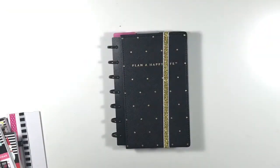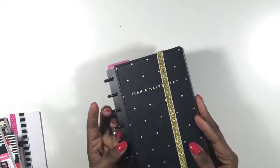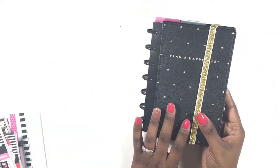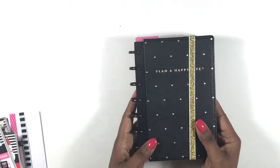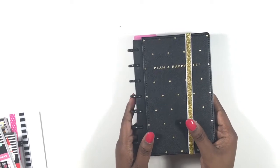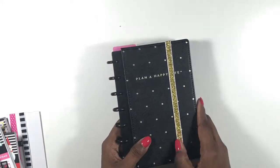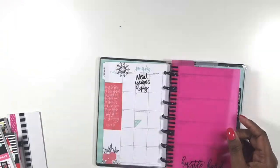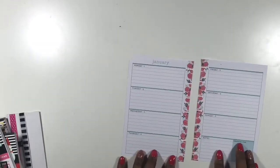Hi guys, this is Soya from Planning and Teaching, and welcome back to my channel. This is the first Plan With Me of 2018 in my brand new Happy Planner Mini. This is my personal planner. If you did not see me set this up, please click on the card above or the link below. Let's go ahead and jump right in.